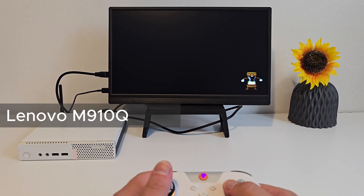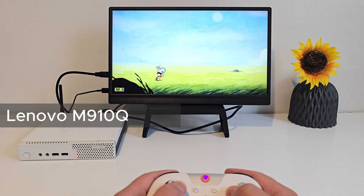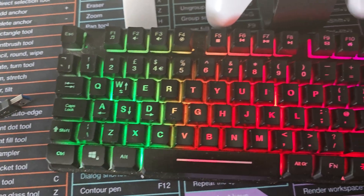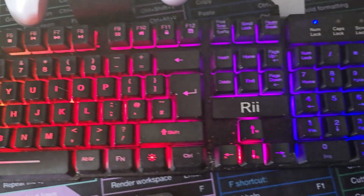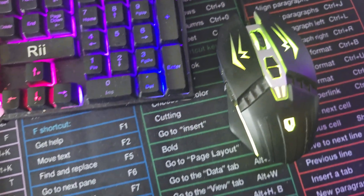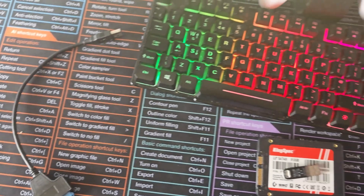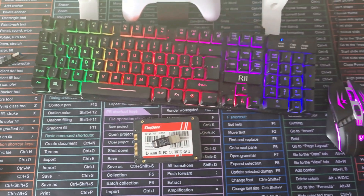The best part: you don't need a powerful gaming rig. A small PC like this Lenovo M910 Tiny is more than enough. You'll also need a USB stick or SSD to install Batocera, a SATA to USB adapter, a controller for gaming, and a keyboard and mouse for setup. That's literally it, so let's go through the process.